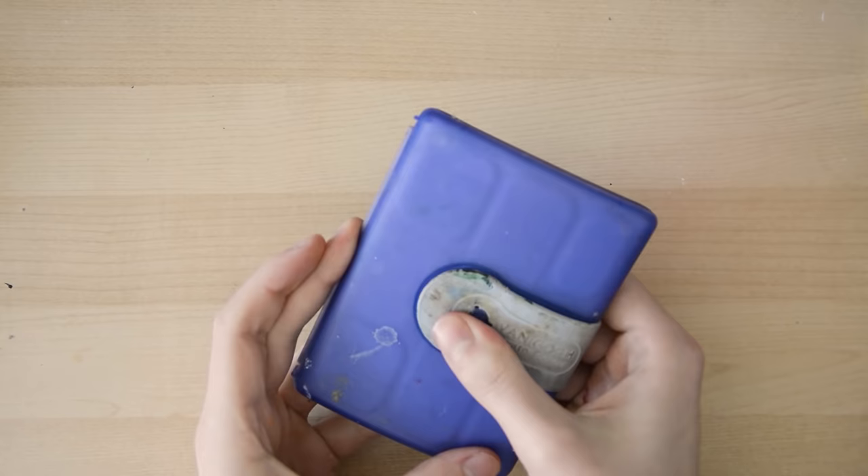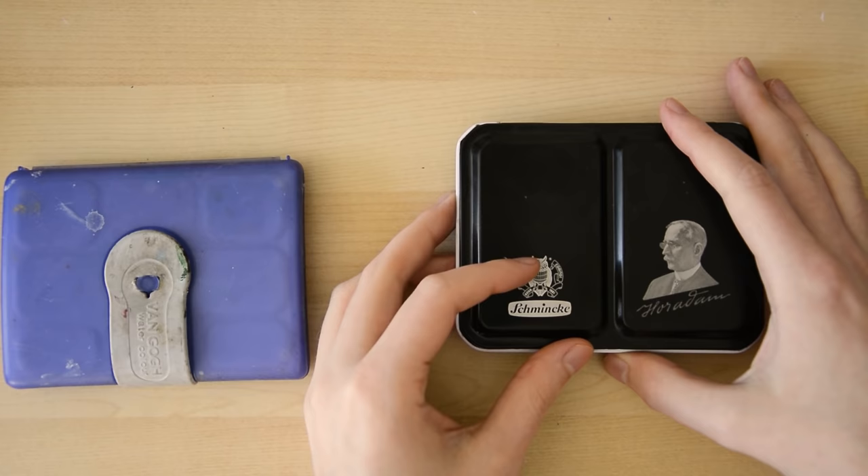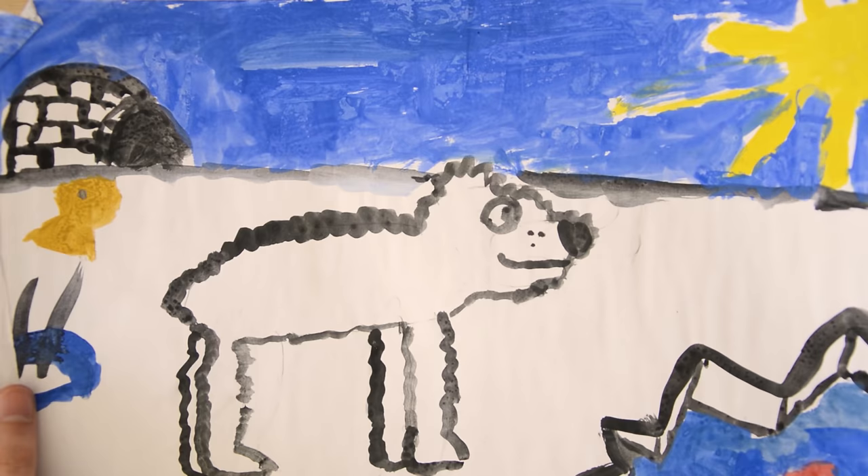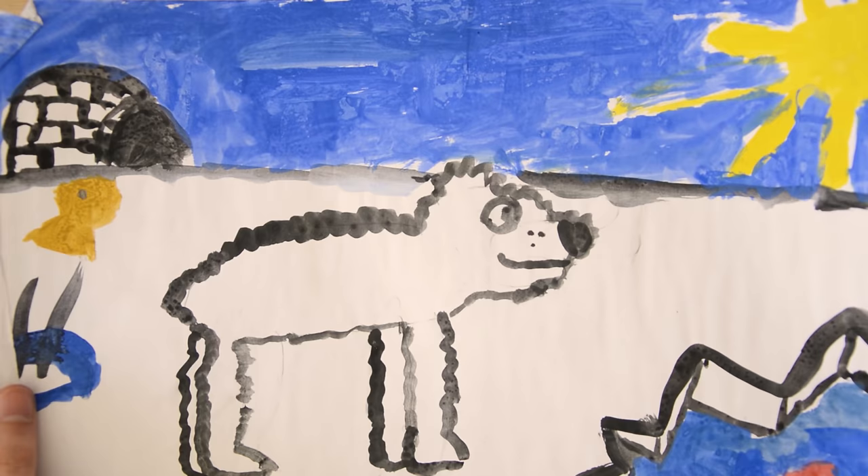When you're starting out I would recommend getting student grade watercolors. At this point investing in artist grade watercolors might be too expensive for you, unless of course money is not a problem. Just try to keep your fingers away from scholastic watercolors, which for your German viewers are Wasserfarben. To give you an example I bought something from elementary school. Those colors are not really supposed to perform great and as you can see they are often dull and streaky. In general they rarely handle the way proper watercolors would.